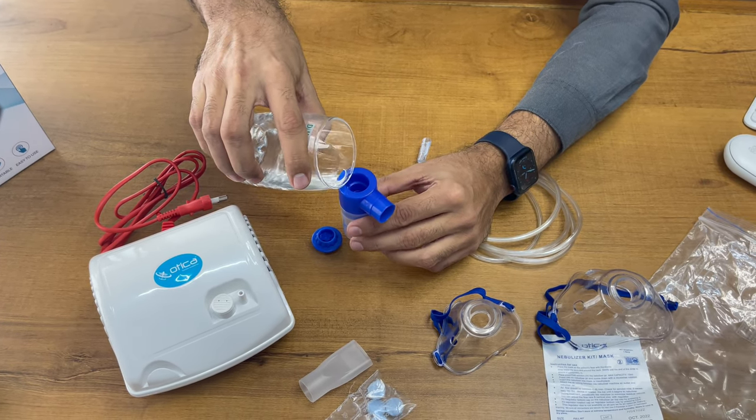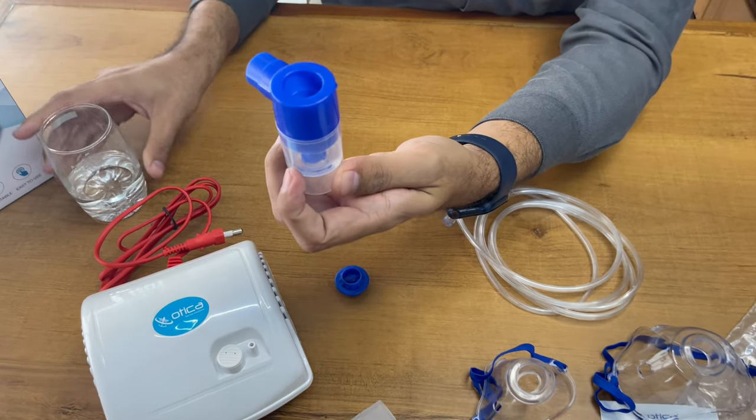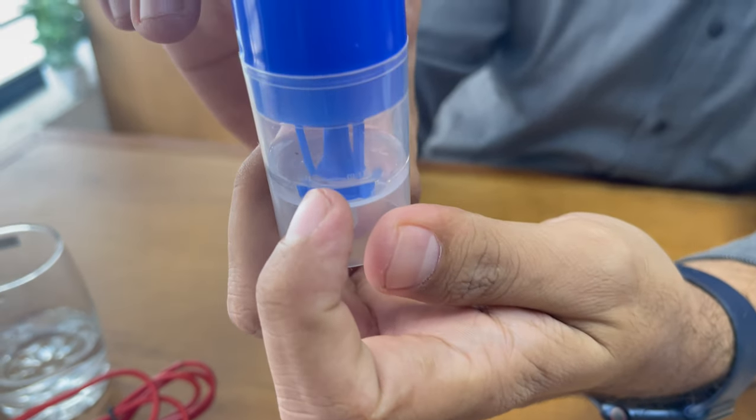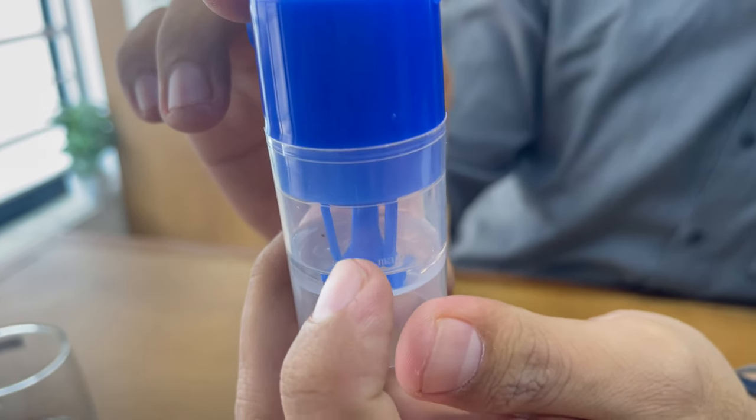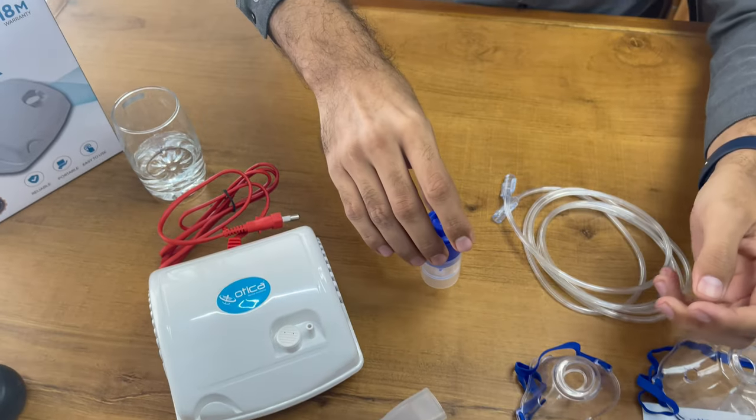Make sure you are putting the water in after removing the cap. We are just adding some water as a reference. You have to make sure to keep water between the minimum and maximum markings, and then apply the flow adjustment controller on the mask.